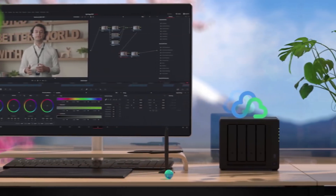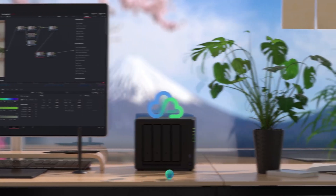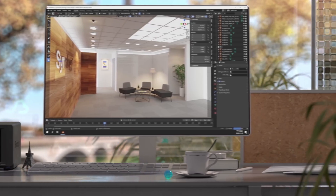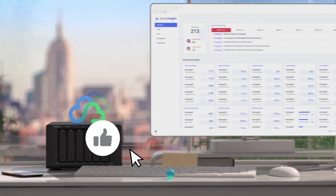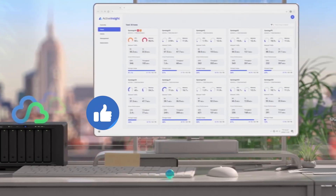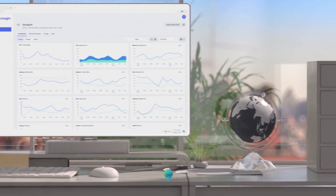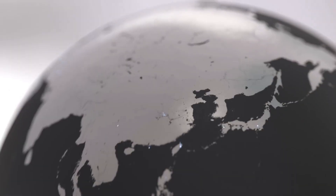Let us know in the comments below which Synology NAS you are going to choose. And that's all for this video. If you liked this one and it helped you in any way, please give it a like. If you don't want to miss future videos, subscribe to the channel. Till next time, see you later!